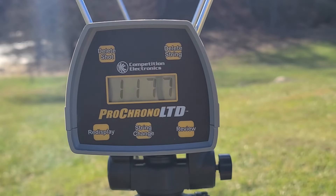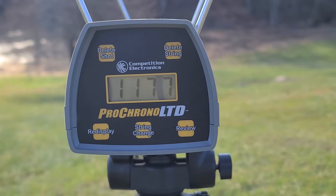Alright, so that shell gave us 1177 through the chrono. The box was claiming 1100, so we definitely saw the box claim and a little bit more — which, if I'm remembering correctly, is about what we normally see, a little bit above the box claim for these Herter's shells.